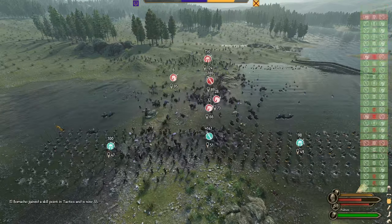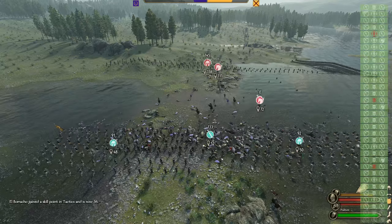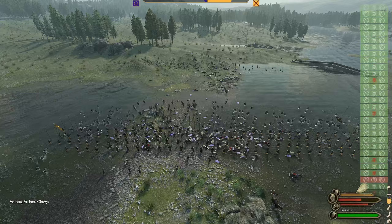The cataphracts quickly melt away, followed by whatever trash infantry they had left, and finally their severely outmatched ranged units. Now the real question is: does this work in vanilla Bannerlord without the RBM mod? Only one way to find out.